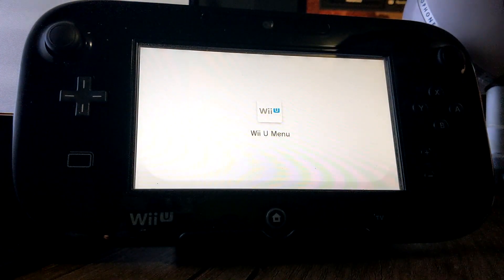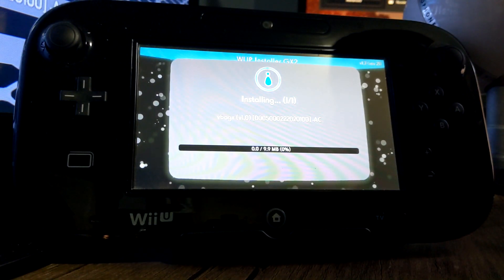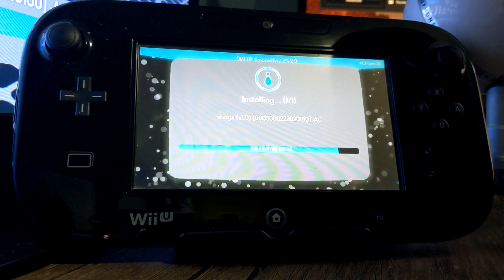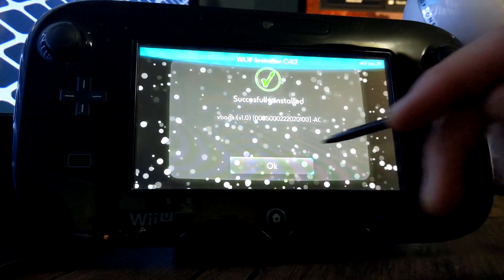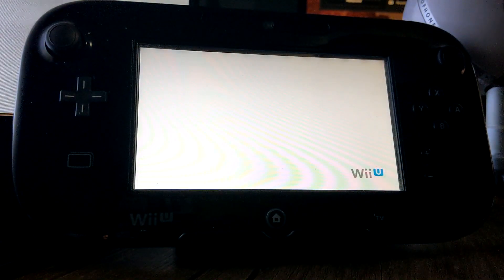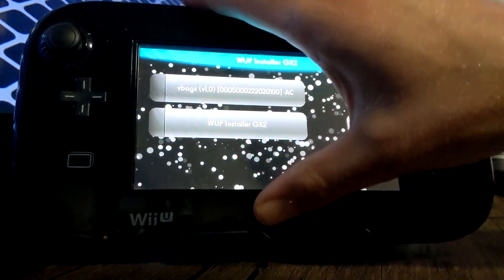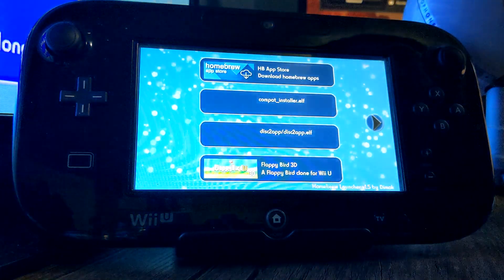It'll go through these screens — don't worry, it's just beginning the install. It's still not even 10 megabytes so it's pretty small. It should install successfully. Press OK, and once you press OK it'll also run through a few more screens. Once you get back to the WAP Installer screen, click the home button.